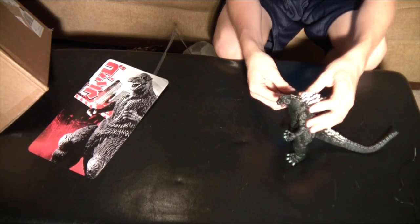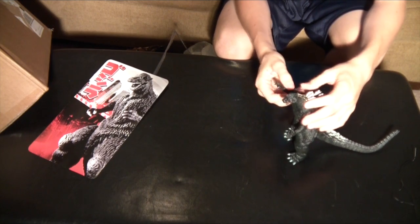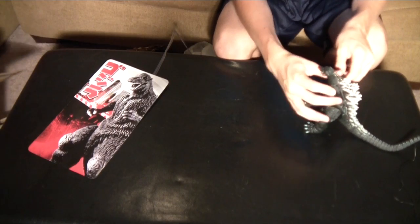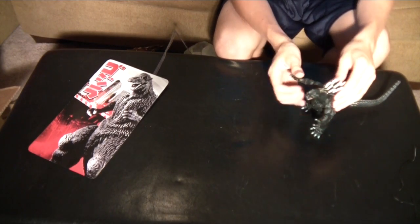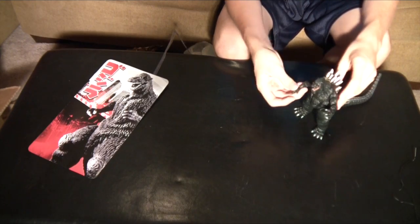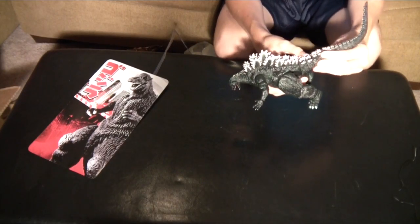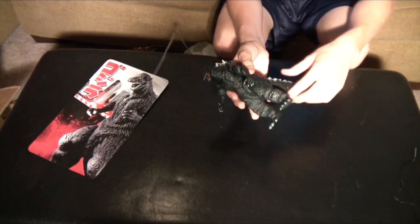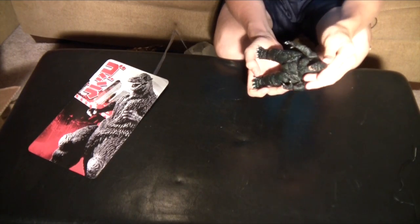Not trying to hate on SH Monster Arts, I'm just saying this is more my way to go — especially because I don't really have any money. I mean, this figure took a chunk of money off my wallet. I had like twenty-one dollars. But anyway, this is an awesome figure. Nice charcoal black — Godzilla vs. Space Godzilla, that's the movie that he comes from.